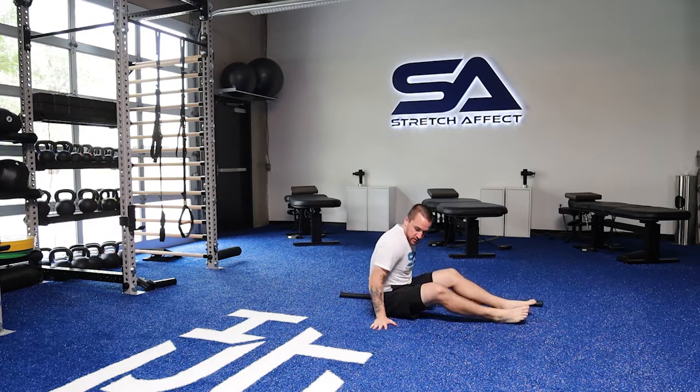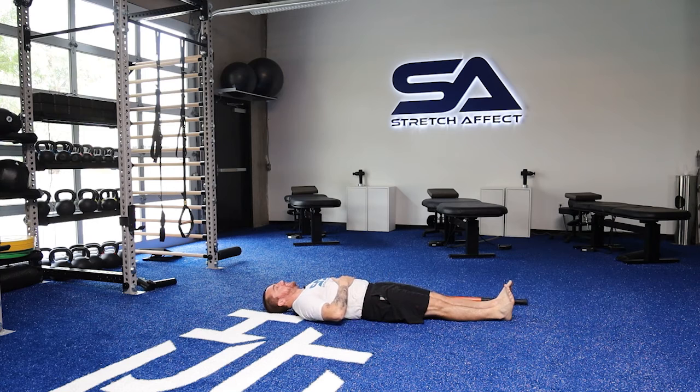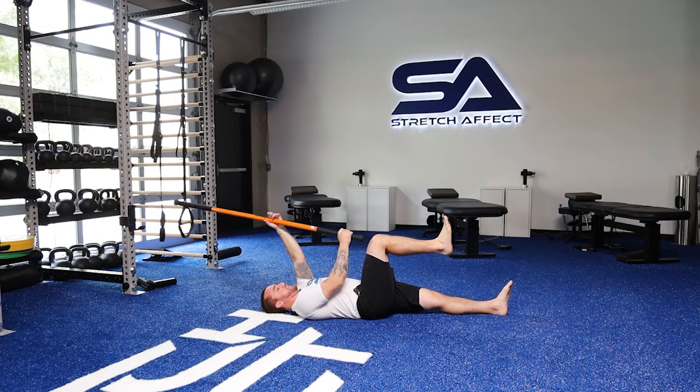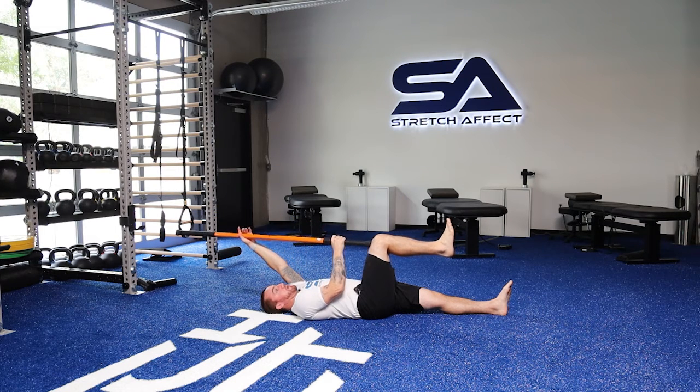It's going to be the same setup. I'm just going to start on my back, legs straight, make sure my back is nice and flat. I'll take the stick up overhead and take one knee up to 90 degrees — 90 degrees at the ankle, 90 at the knee, 90 at the hip. Like we did the last video, we could start with the hand relatively over the shoulders. The more I come up over the top of my head, the harder it's going to be because now I have longer levers.